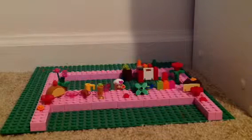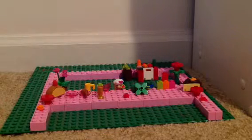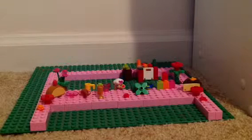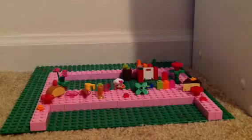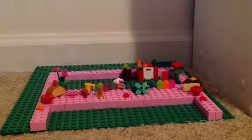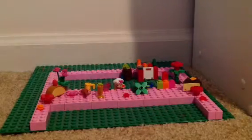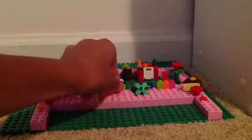The first step is you need one cantaloupe melon halved and seeded. Let's get my cantaloupe. This is my cantaloupe.